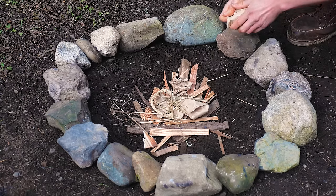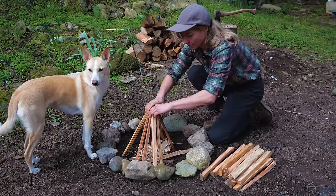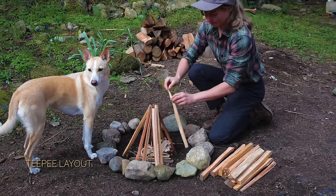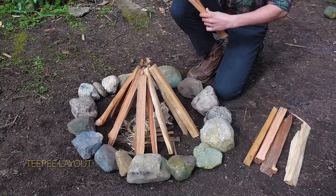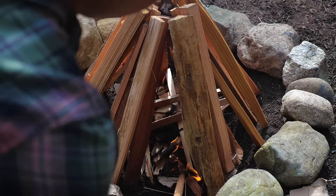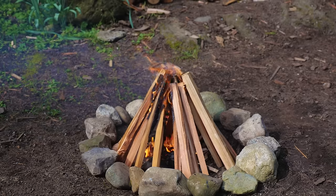For our chosen fire layout, we're going to add some tinder to the middle of the pit. Different campfire layouts have different characteristics and purposes. If you want to get a fire started quickly, a teepee layout will do the trick. Arrange the wood in a cone shape with your flame in the center. This is also one of the easiest fires to assemble and to get going quickly.